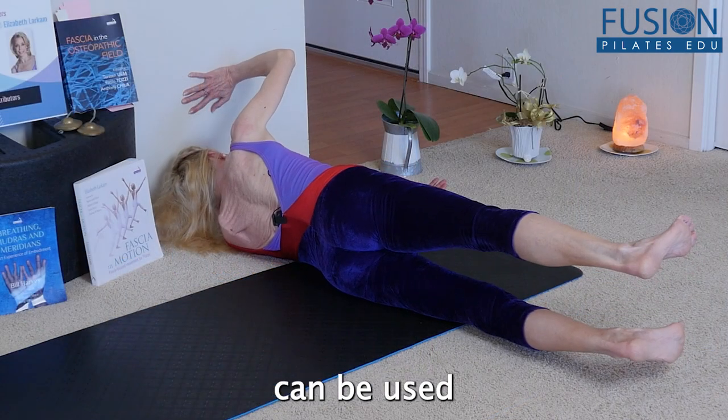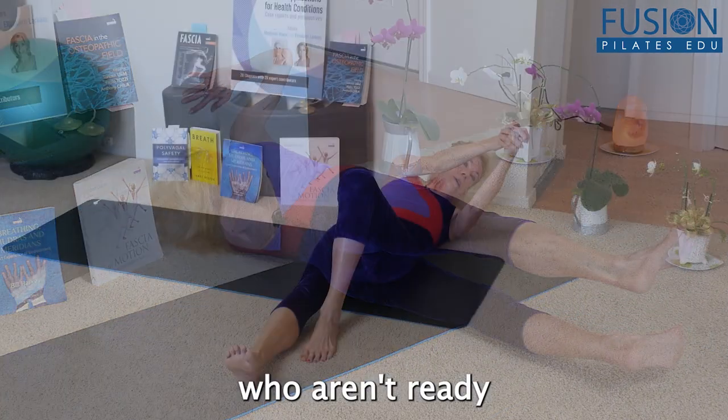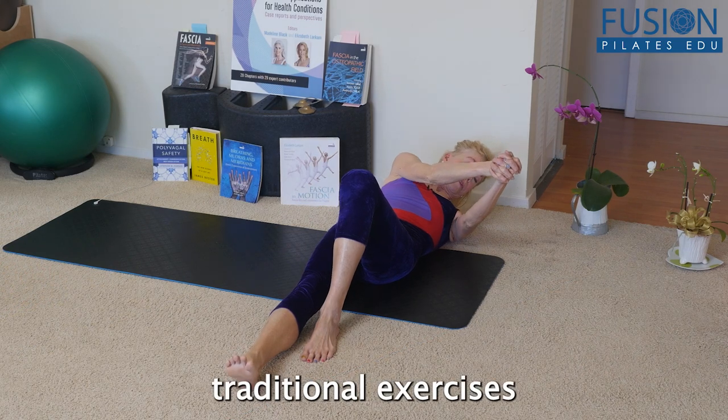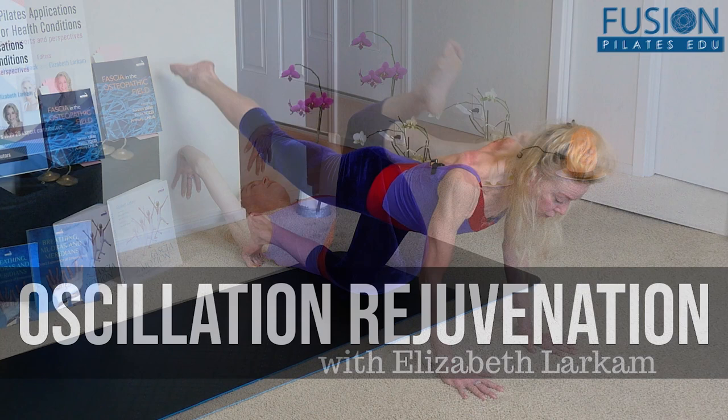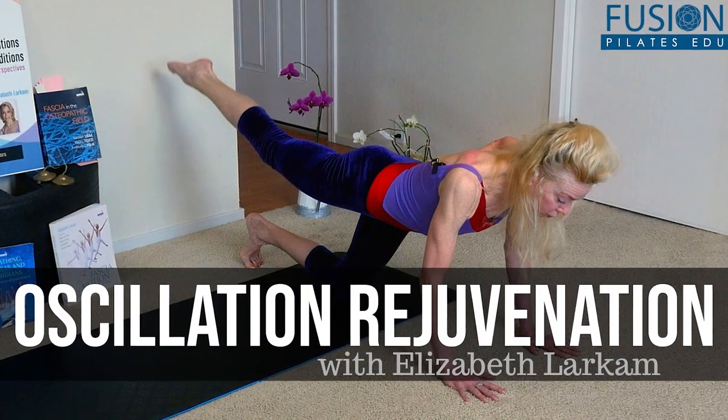These exercises can be used as a complete workout for those who aren't ready for more traditional exercises, or as a fun and unique practice for any client. We hope you enjoy this workshop and never stop learning.